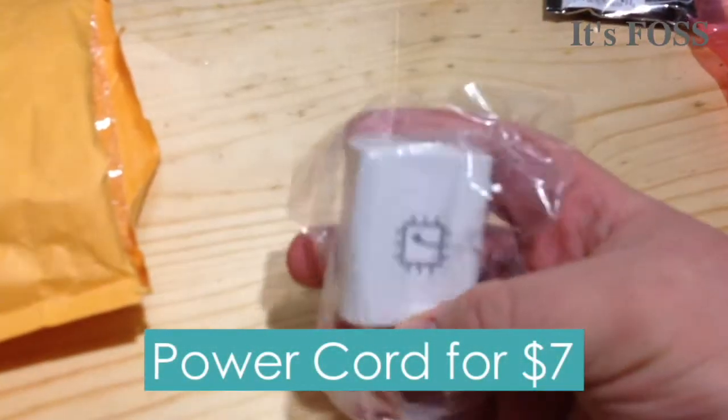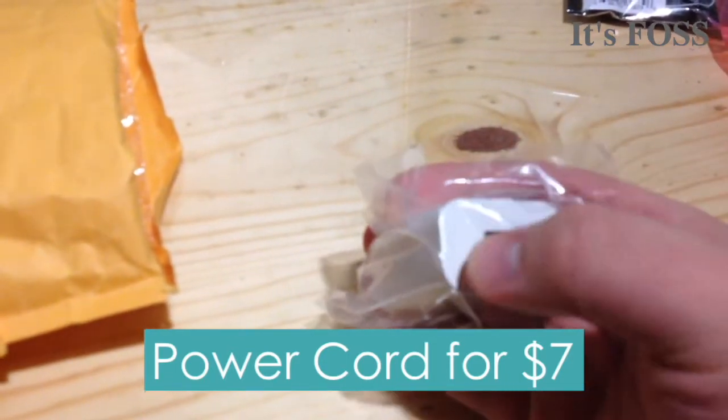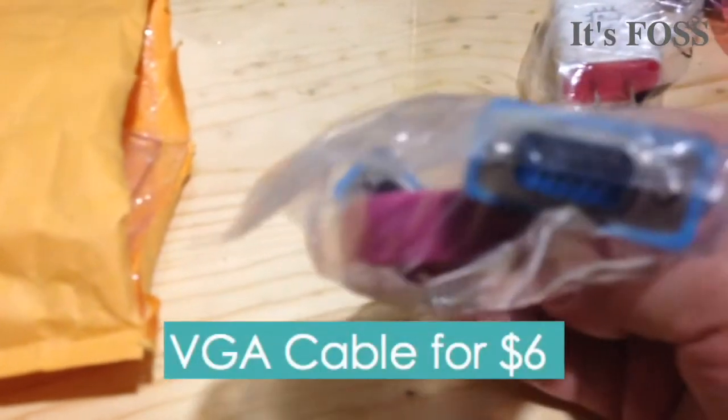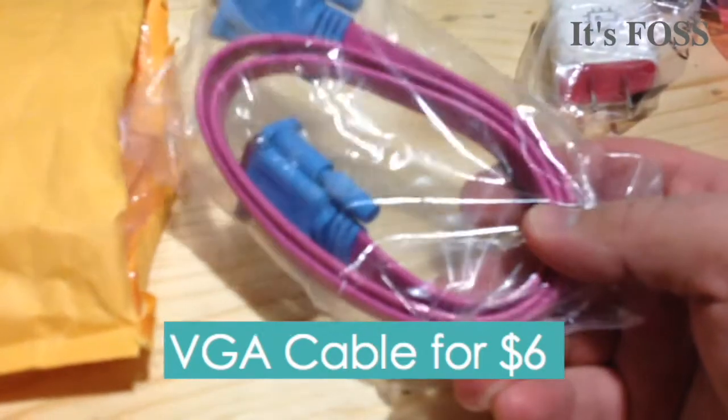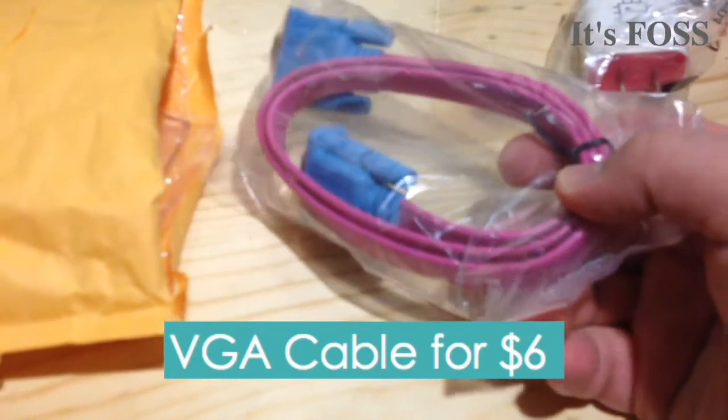Here is the power block — plug one end into the wall and one USB cable into the other end. And here is a VGA cable, in case I couldn't find one of mine. It's always good to have one because sometimes they go bad.